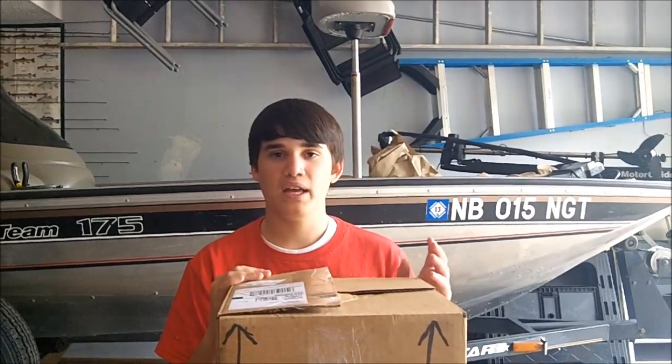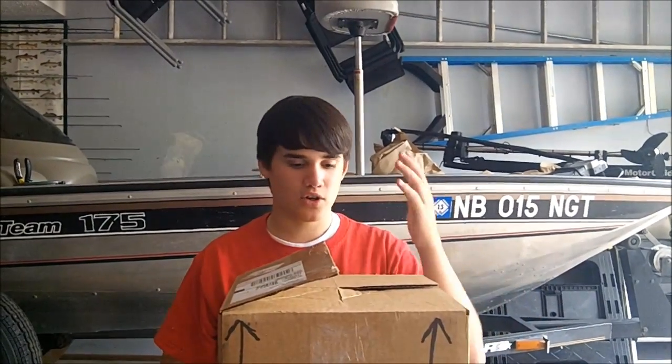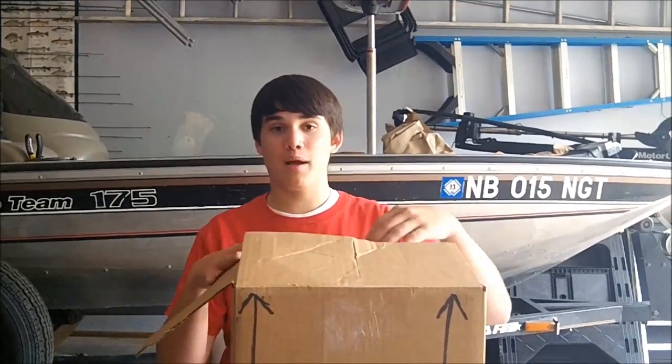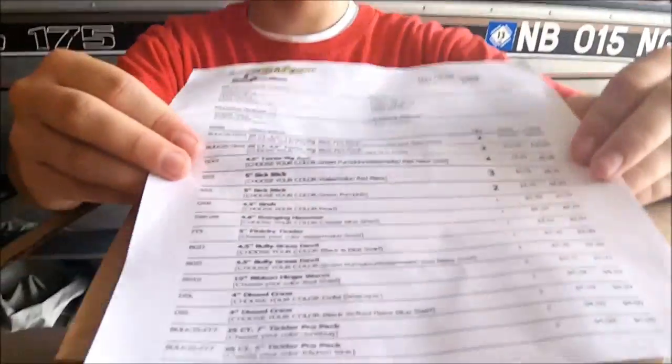It's just little things that the Power Team lures have that really make a difference. Also I was throwing a jig and he was throwing the Texas rig jig, which just mimics a jig but it's not as bulky. We were fishing willow trees, so that helps a lot. So I ordered $200 worth just so I could fish against him without getting my butt kicked.